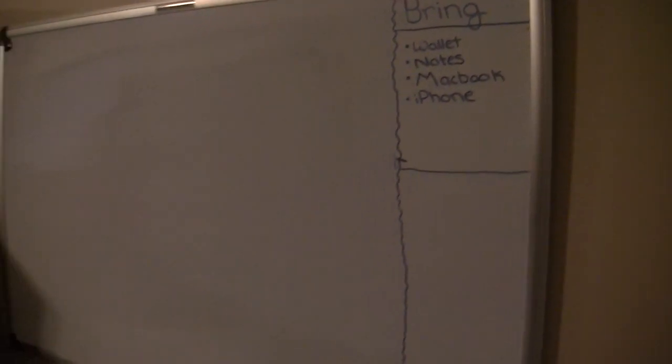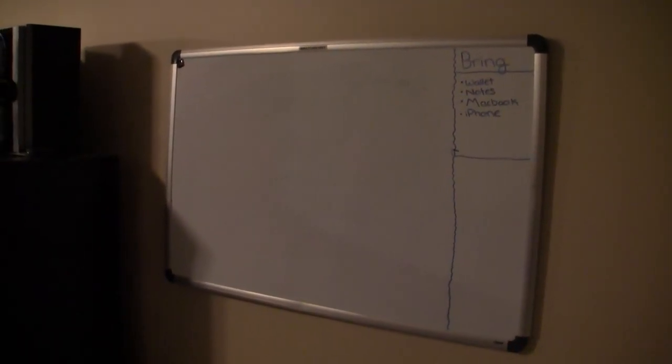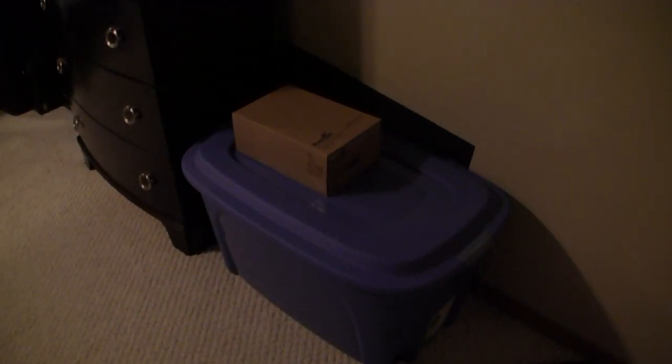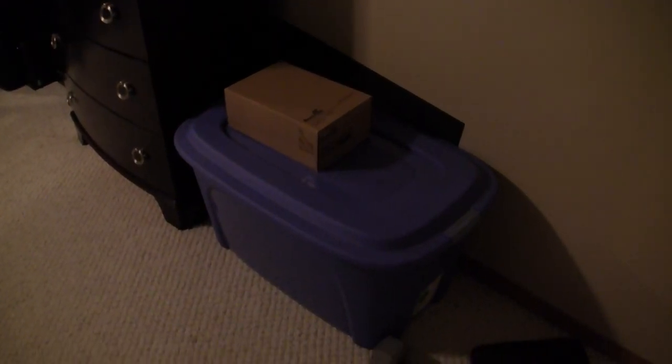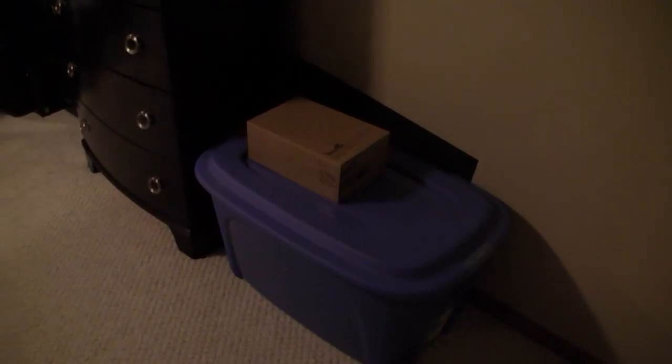Let's start off with my door — nice white door. On the right we have my bed where all the magic happens, and on the left we have my little whiteboard where I put some notes, sometimes what to bring to school or work. Right now it's summer so I'm just working part-time. At the bottom here we have a little blue organizer just filled with some junk, cables and stuff like that.